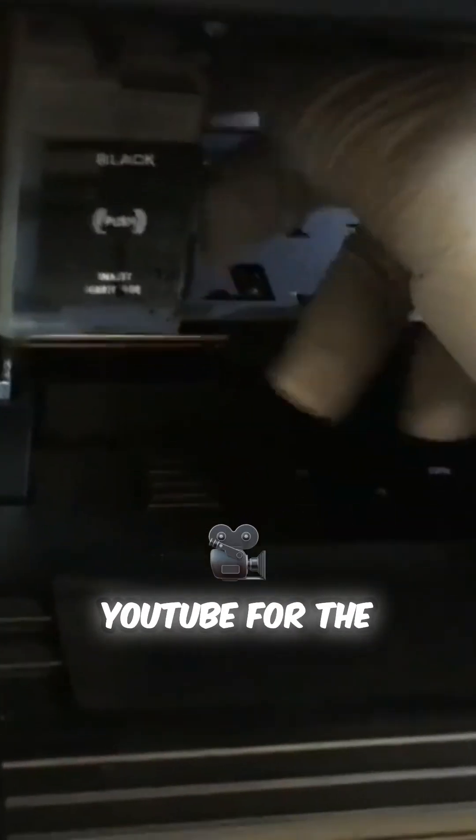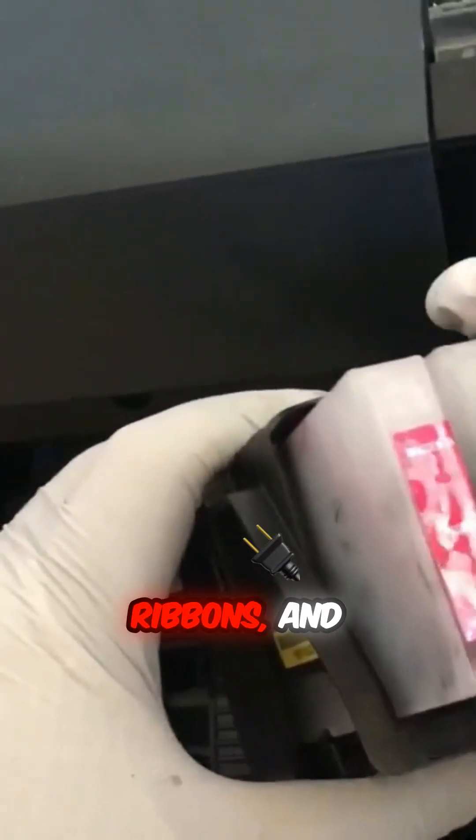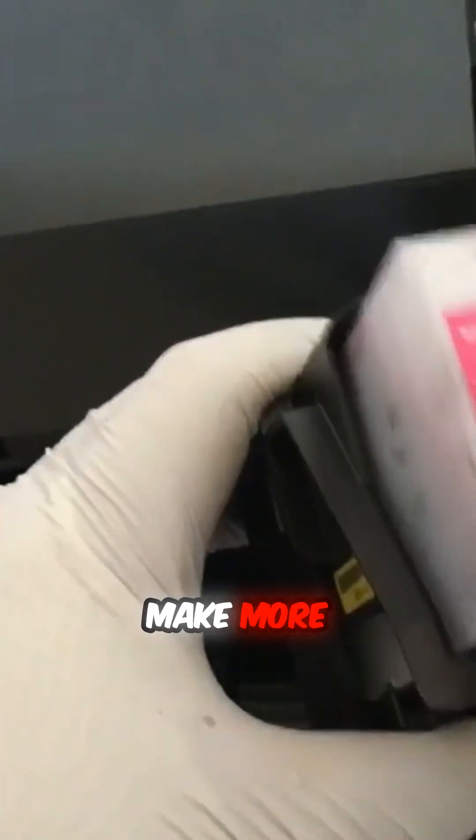You can search YouTube for the keyword: Epson plus model number plus printhead removal. If there is no YouTube video, you can focus on freeing up the plastic tabs holding the assembly, then remove the electronic ribbons, and then unscrew the printhead from its base. We will try to make more videos about removing Epson printheads later.